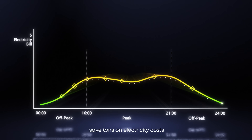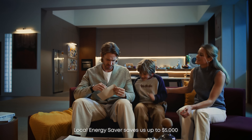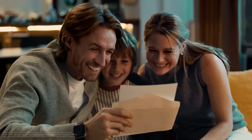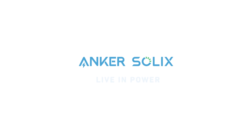In return, save tons on electricity costs. Looking at it as a whole, local energy saver saves us up to $5,000 in electricity bills each year, freeing us from worrying about high electricity bills again. Anker Solix — live in power.